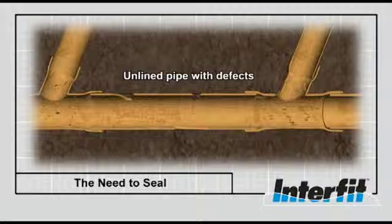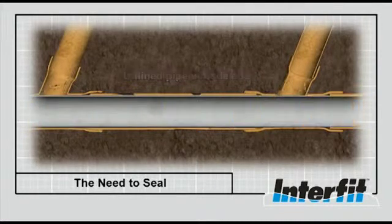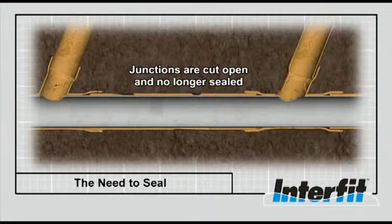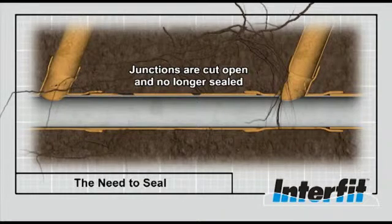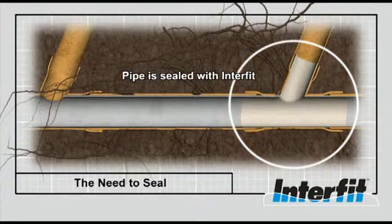The need to seal the lateral connection post lining is now well understood. There are many systems and products on the market, each aiming to prevent groundwater and tree root ingress and prevent the exfiltration of sewage into the surrounding environment. After a pipe has been lined, the lateral connection needs to be reopened. Once the connection has been reopened, the liner is no longer sealed and water and tree roots are able to enter the main pipe again. For this reason, it is important to seal this connection and restore the integrity of the lined pipe.